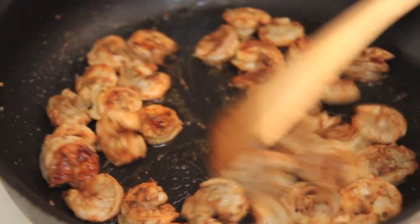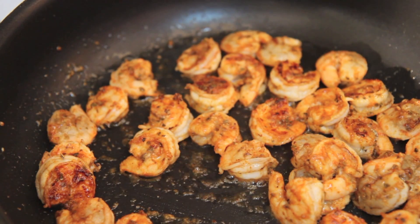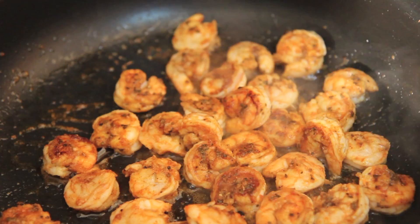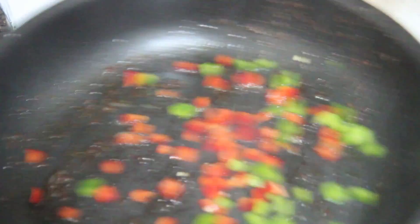You want to cook the shrimp for about a minute on each side, and the last minute I just keep stirring them until they're all pink. I could have stopped right here and made a quesadilla or a taco — these just look so good. Correction: they don't look good, they were good.